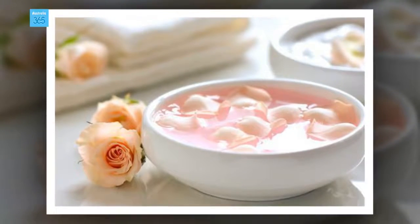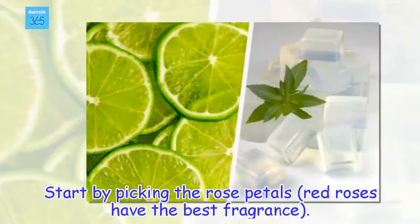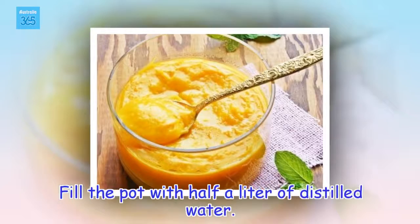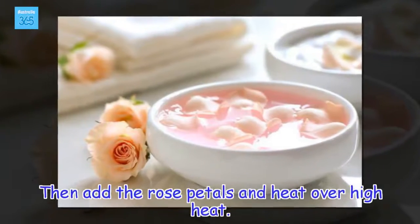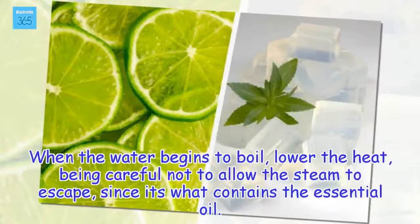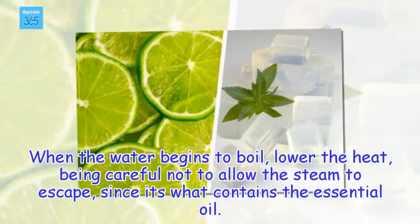Start by picking the rose petals — red roses have the best fragrance. Fill the pot with half a liter of distilled water, then add the rose petals and heat over high heat. When the water begins to boil, lower the heat, being careful not to allow the steam to escape, since it's what contains the essential oil.